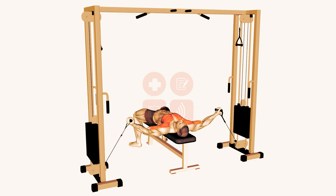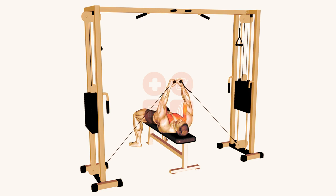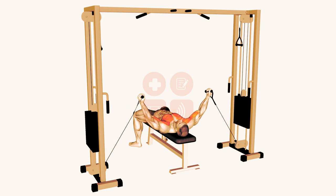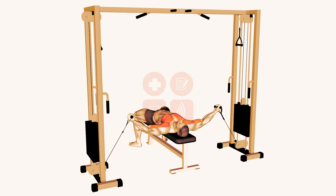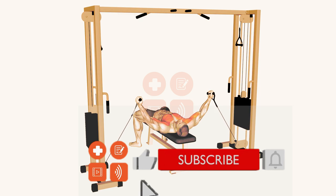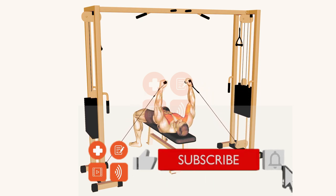Start with a light weight and focus on proper form, then gradually increase the weight as your strength improves. Don't forget to breathe, and always use a spotter when lifting heavy weights. Give this exercise a try and you'll be on your way to a stronger chest in no time. Thanks for watching, and don't forget to like this video and subscribe to Explore Health Blog for more fitness tips and tutorials.